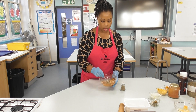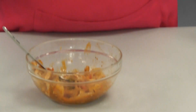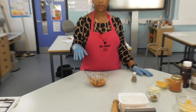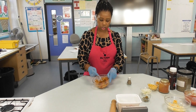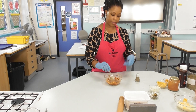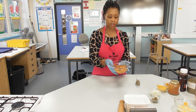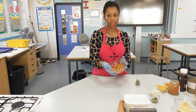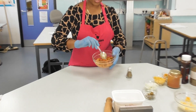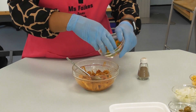Whatever protein you're going to add, similar to pizza, it needs to be pre-cooked — you wouldn't put raw chicken in your filling. I've got chicken already cooked and I've got some peppers. I had this partially prepared from another lesson, so there's already some onion and peppers in there. I'm adding a bit of mixed peppers.